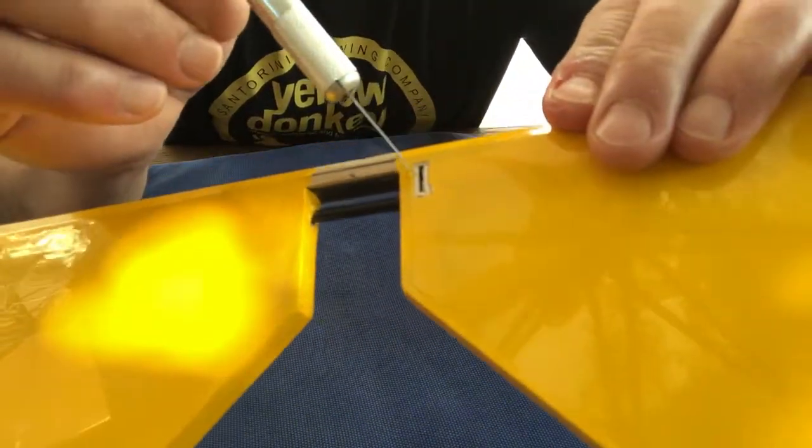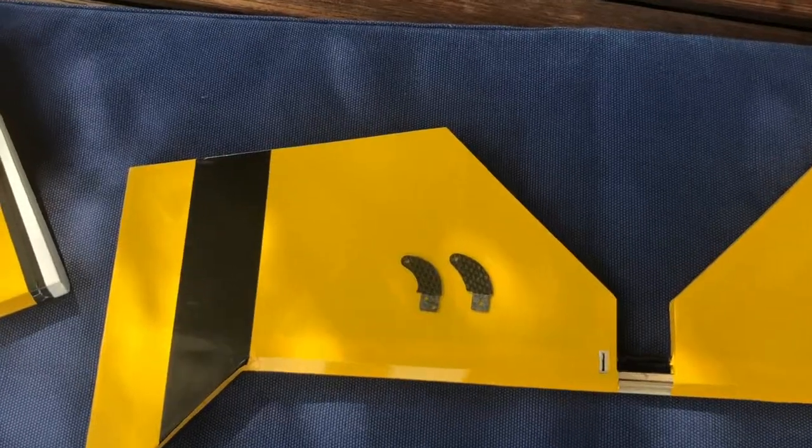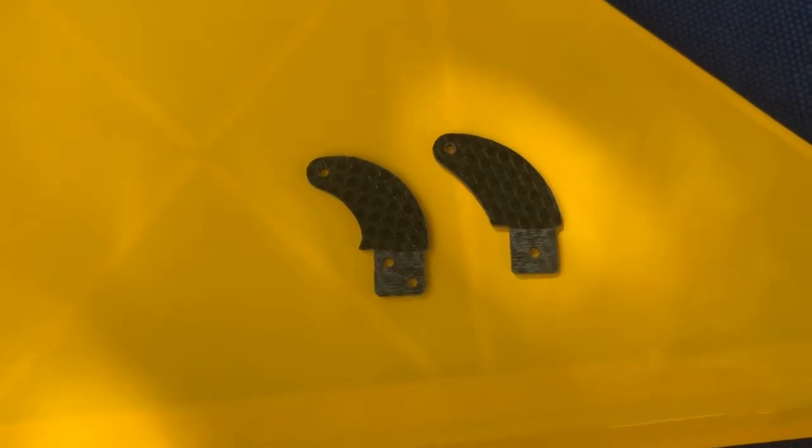This way the epoxy can make a good bond with the wood and form a good support. It also says so in the manual. There are two different horns: the one with the two holes in the bottom is for the rudder, and the one with one hole is for the elevator.